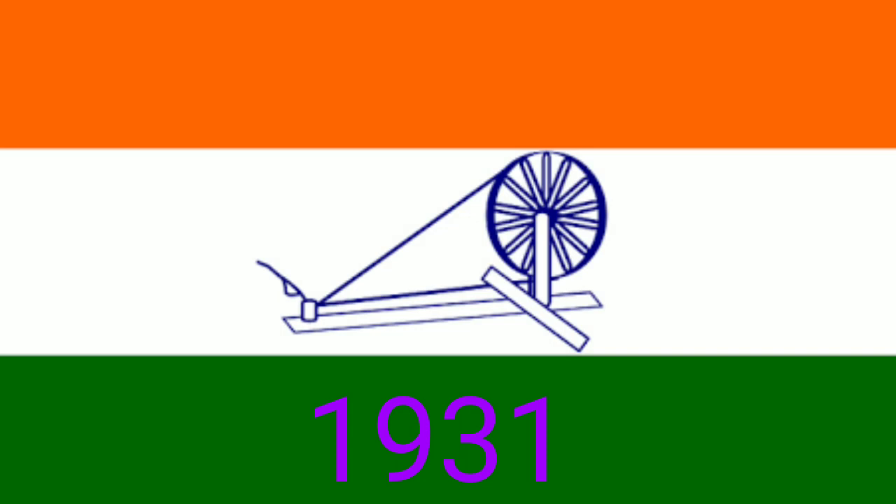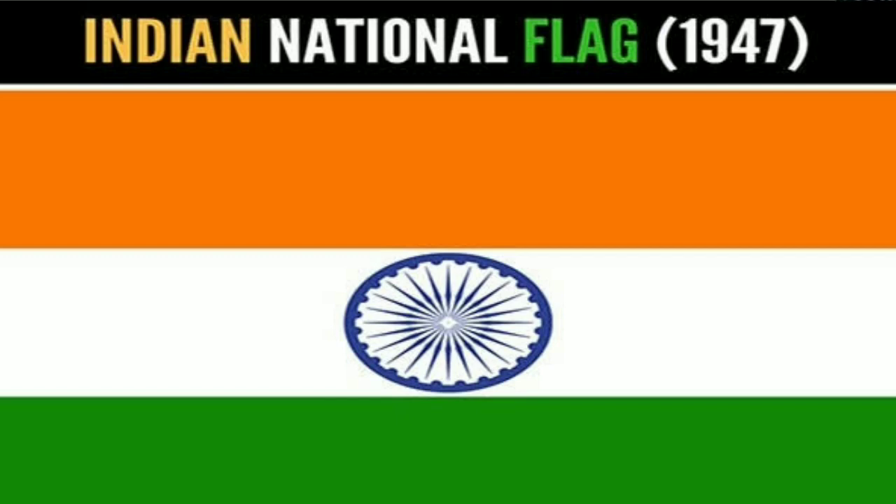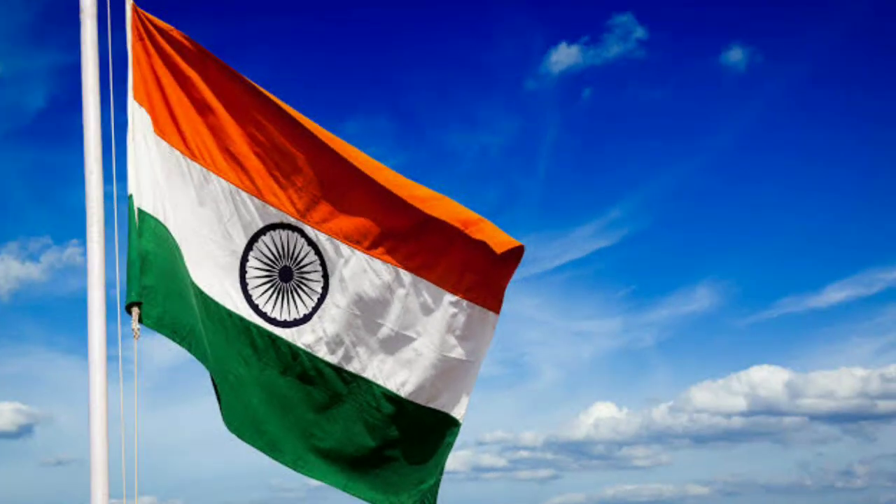Our national flag has three colors. They are Saffron, White, and Green. Saffron stands for courage and sacrifice. White is for truth and purity. Green represents life and activity.